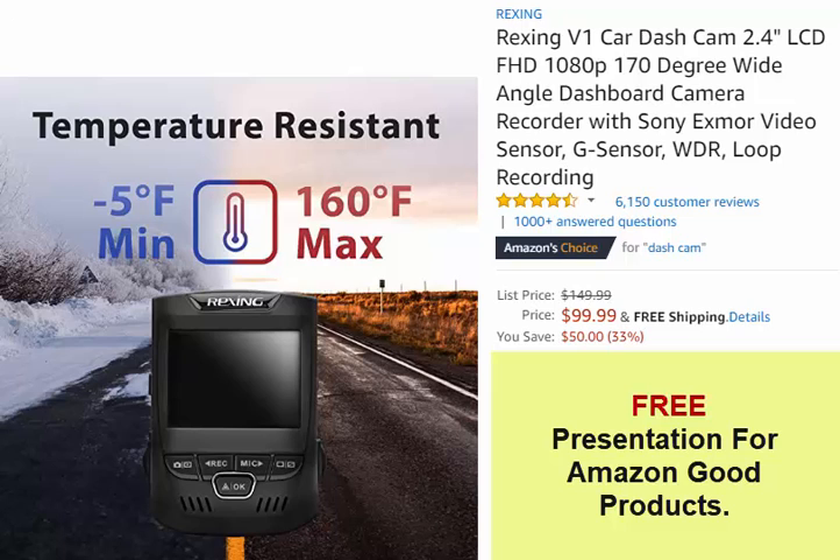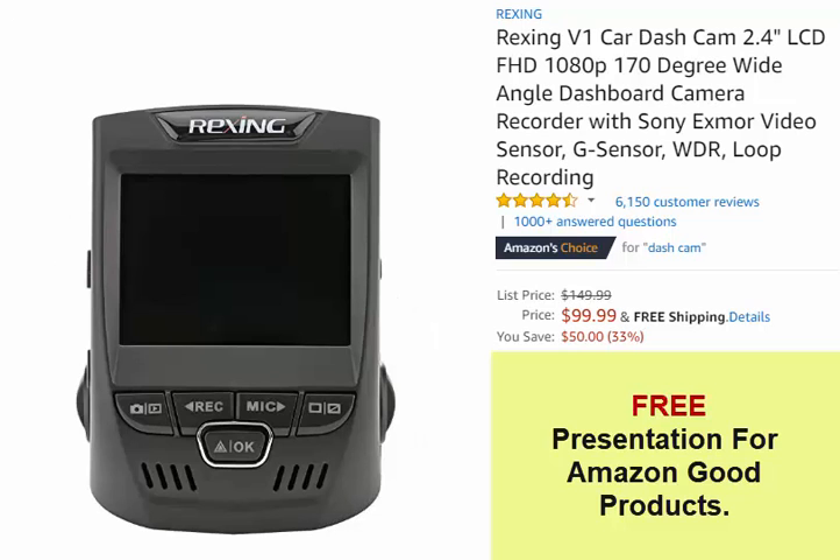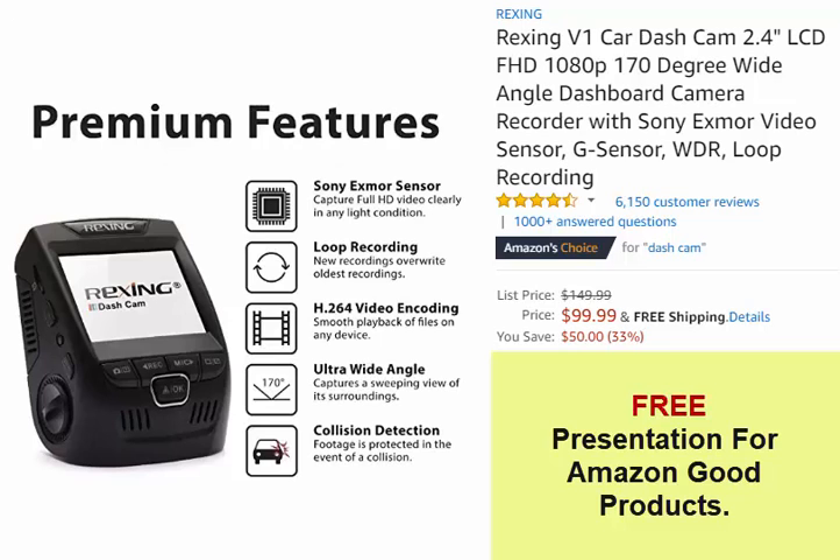Accident Auto Detection — G-Sensor: when the built-in gravity sensor detects a collision, the current video is locked, ensuring important footage is kept protected. Locked video will be kept safe from being overwritten.